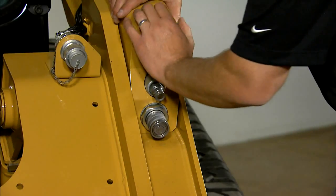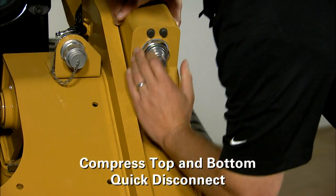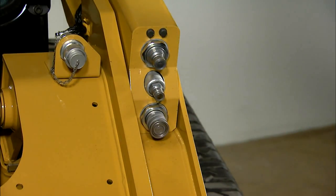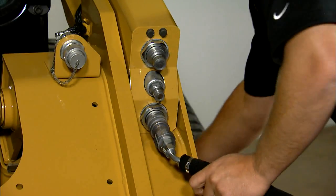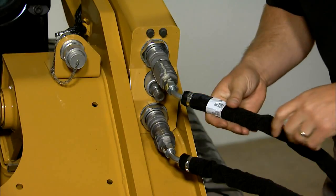First, you need to compress the top and bottom quick disconnect like this, making sure you hear a click. That relieves the pressure that's been built up in the machine. Next, you want to attach your hoses to actually operate your attachment. You'll hear a click when the hoses are connected, like so.